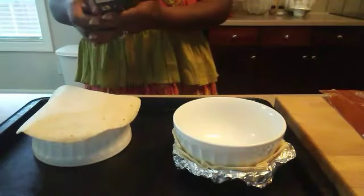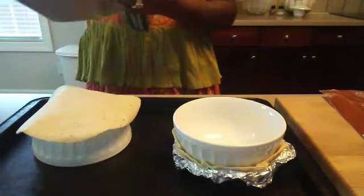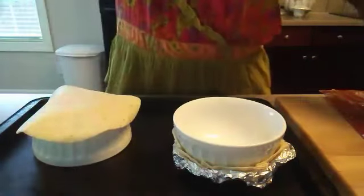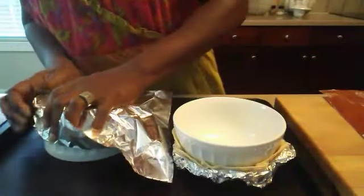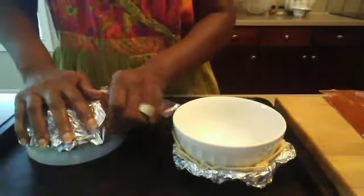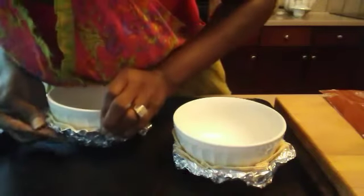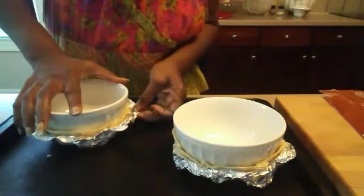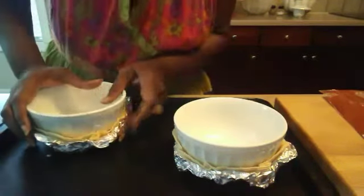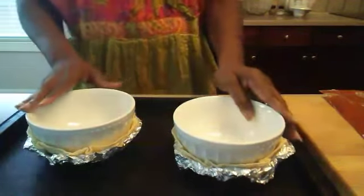I'm going to do another one so you guys can see this one more time. You just want a nice square-sized piece of foil. All we're going to be doing is taking the foil and putting it on top of the burrito shell that has been placed on top of the bowl. You can also do miniature ones — whatever size bowl you have, you can just adjust the size of the tortilla shell. You can buy small ones for small bowls, medium ones like I'm using now, or the real large ones for a huge taco bowl salad. We're going to put these in a 375-degree oven for five minutes.